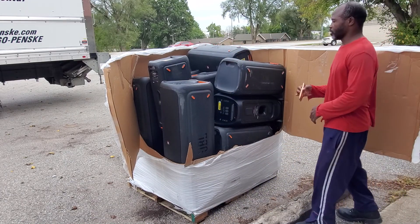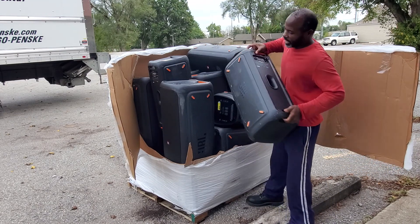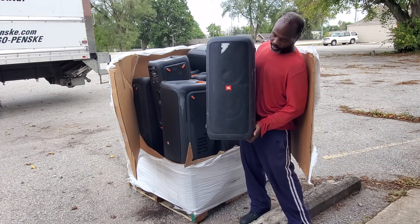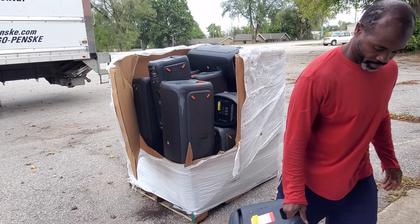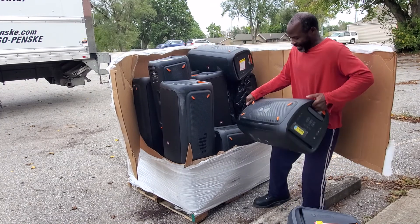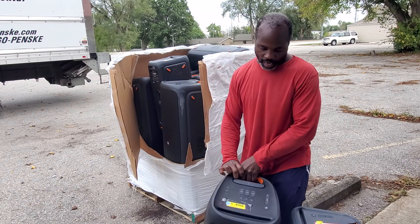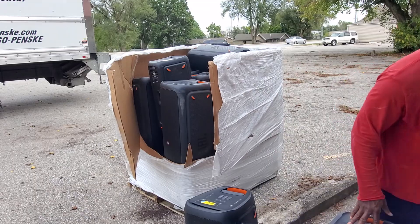So some of the speakers that we occasionally get — the JBL 310 and the JBL 300. This one here is the 300, and then we have the JBL 310 right here. I'll show you guys real quick the difference between the JBL 310 and the 300.